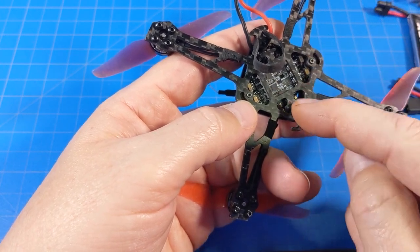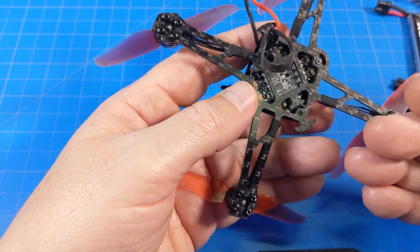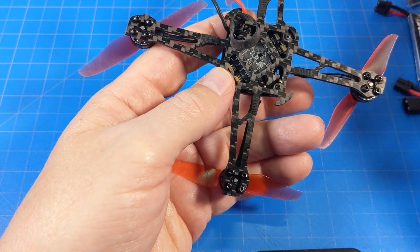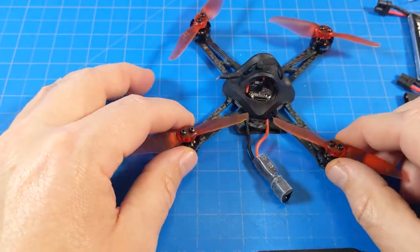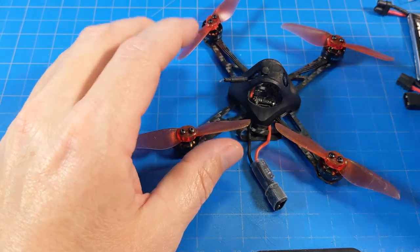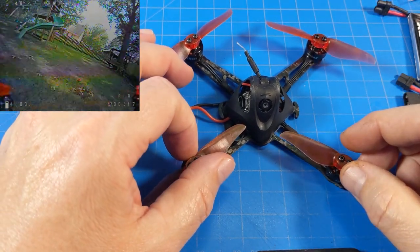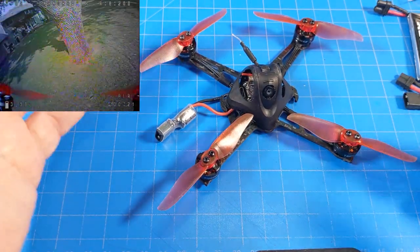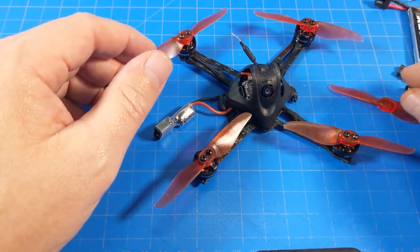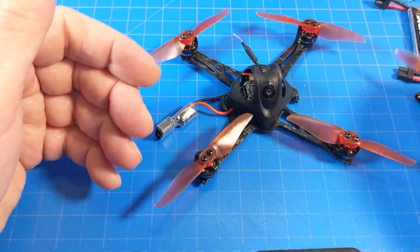I would also prefer hex-head screws for holding everything in place — fewer tools needed at the field. It'd be nice not to have to bring both a Phillips and a hex driver. Also, make sure to fly these with prop screws. My very first flight I went out without screws thinking they were press-on props, but it didn't make more than one or two laps before I lost a prop. That prop flew off and I never found it, so I was left with just one extra prop.